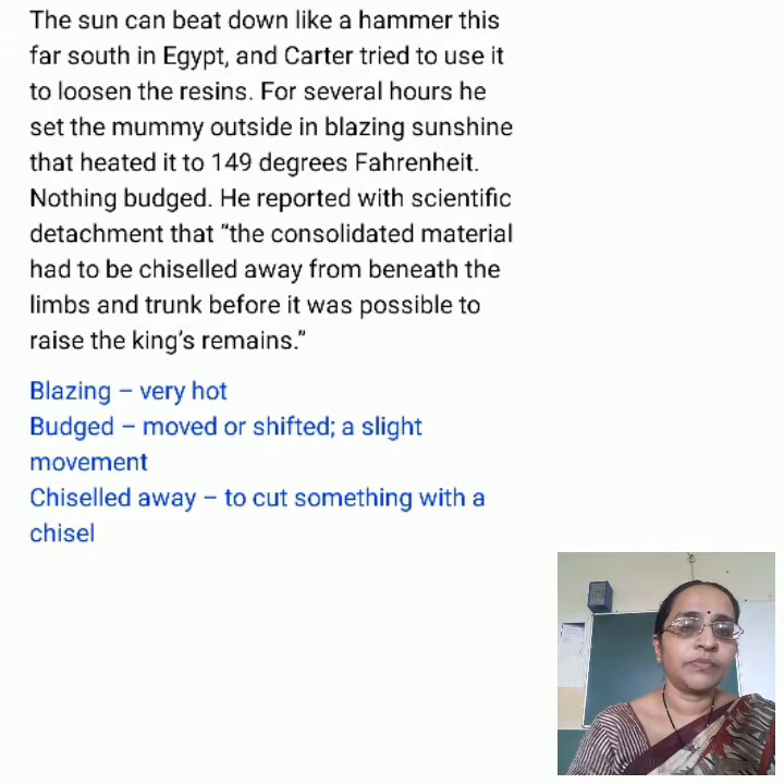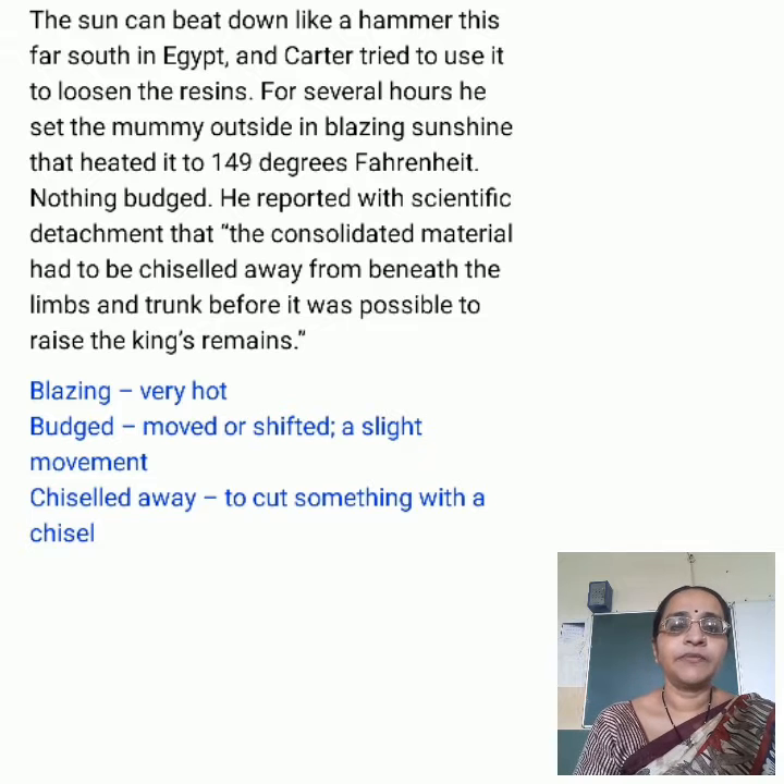Difficult words of this stanza: Blazing means very hot climate — the sun was very hot. Blood moved means shifted, a slight movement. Chiseled away means to cut something with a chisel.